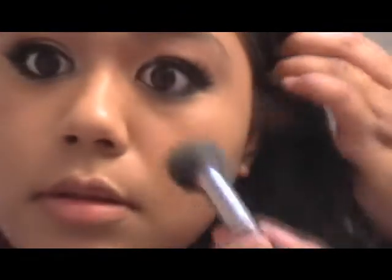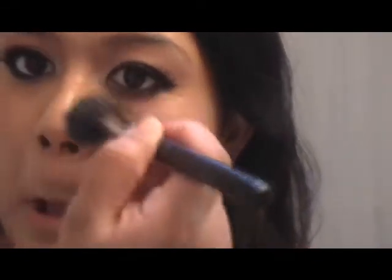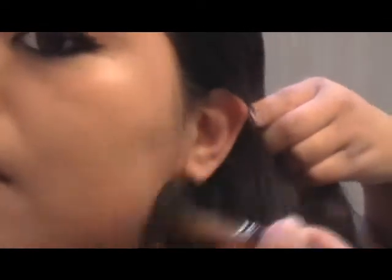This brush is amazing. I'm just going to go ahead and buff it over. I did not get the HD palette powder to go with it — I felt it was too matte. As you can see it gives your face that pretty, pretty glow. I'm going with a matte, translucent setting powder instead.